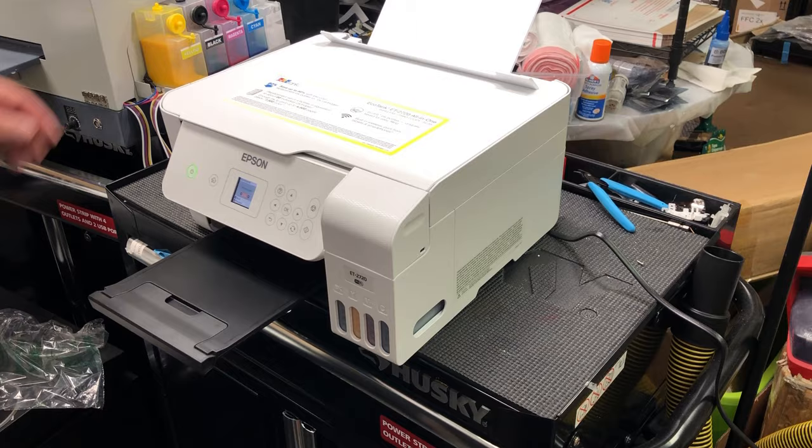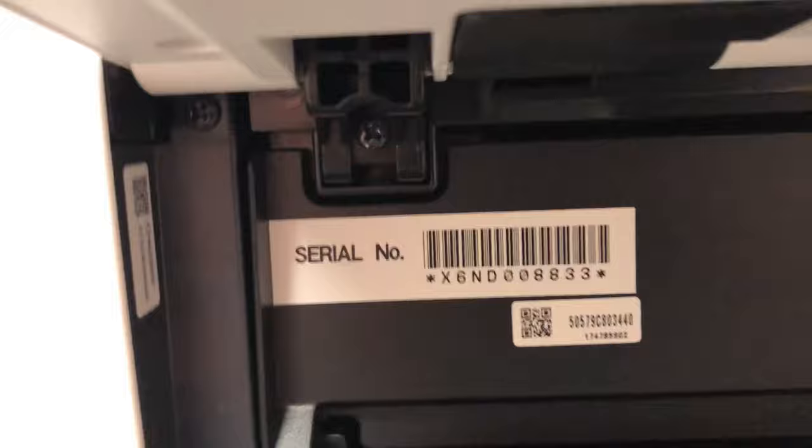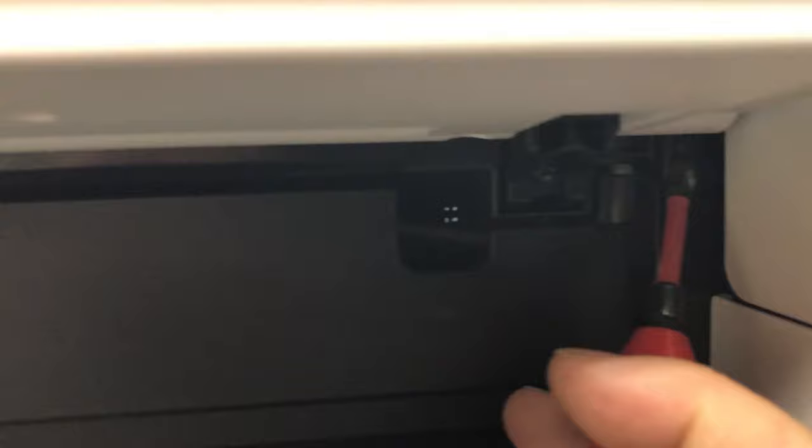Your problem probably is the ink supply. We need to check inside. For this model, to be able to open it, you have to remove the two screws on the far left and the far right — this one on the far left corner, and there's one on the really far right right here.